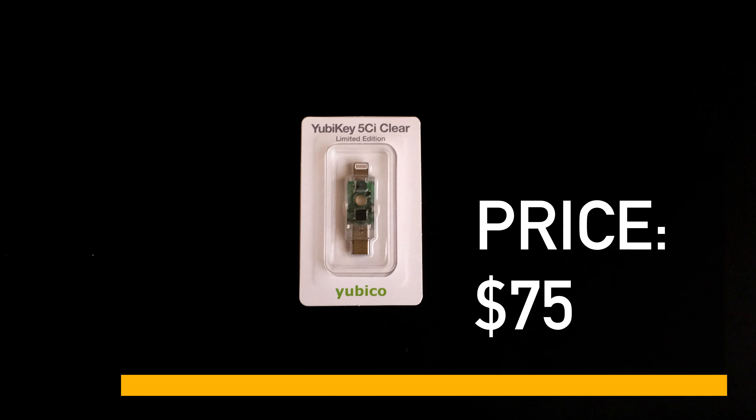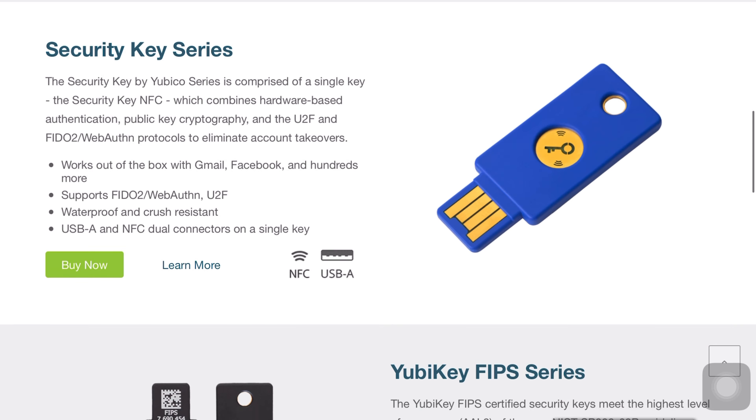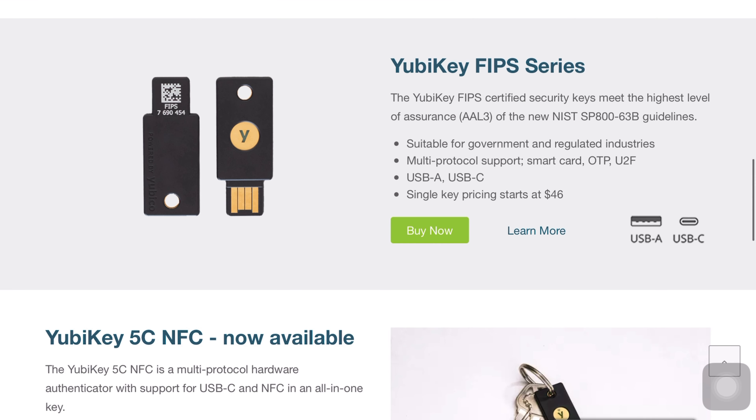And before I forget, along with the limited edition variant of their 5C NFC, they even have quite a wide range of YubiKeys that are up on their site. The link to their site is in the description down below, so don't forget to check that out.